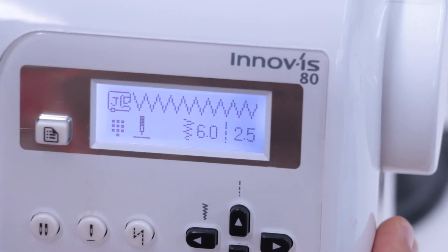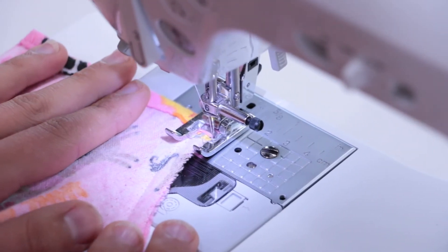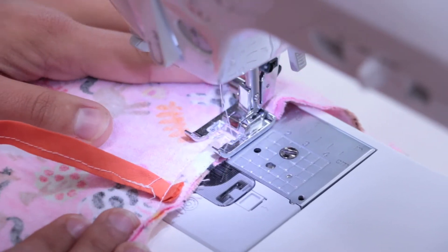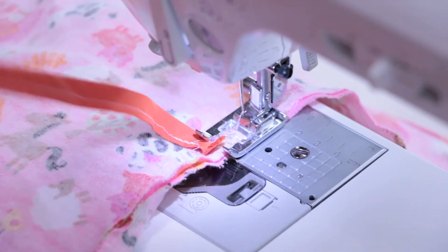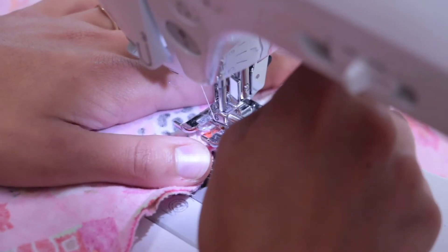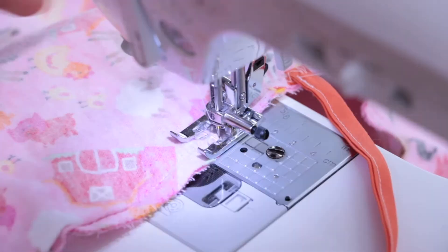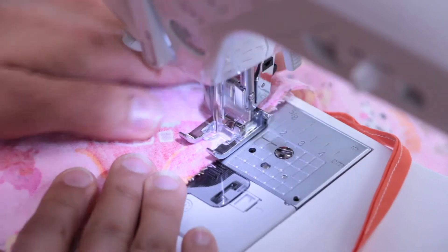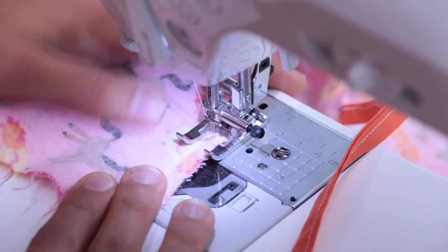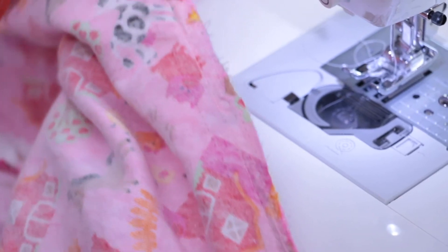Now switch the setting to a zigzag stitch. Choose a fairly wide setting, with stitches long enough so it doesn't add too much bulk to your seam. Sew a zigzag to the right of the straight stitch, careful not to go over the edge. You may need to smooth down the edge once in a while as you go. When it's finished, it should look something like this.